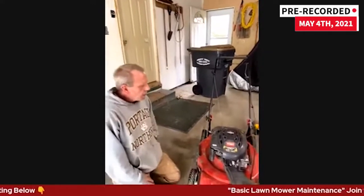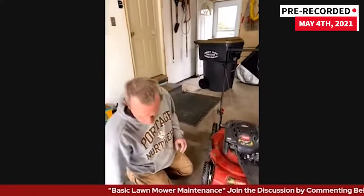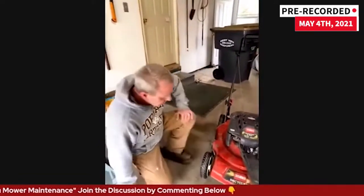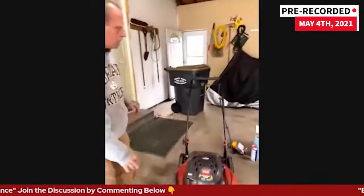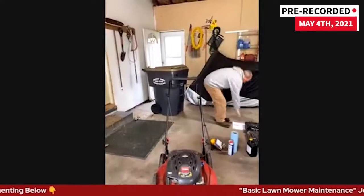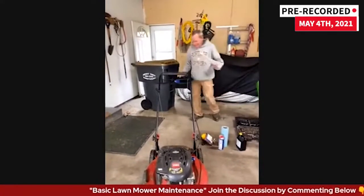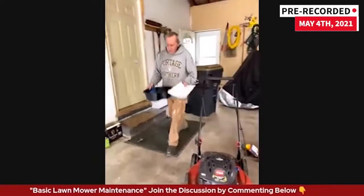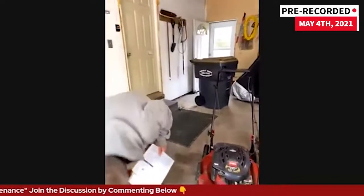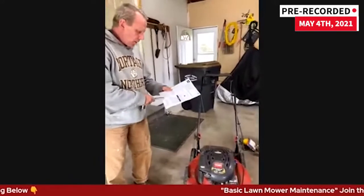I'm going to do the oil first. Changing oil depends on the mower. With my particular mower, it requires 20 ounces of oil. If you don't know how much oil it takes, download the manual.